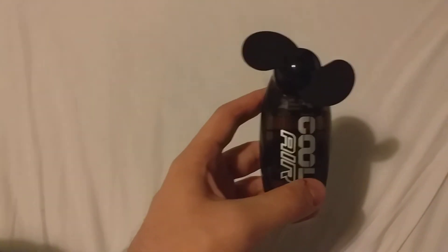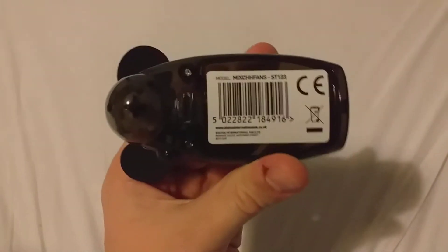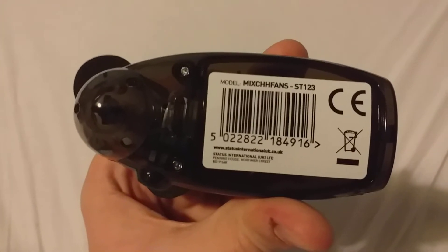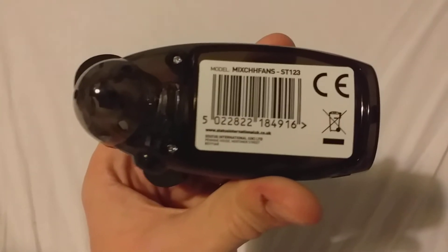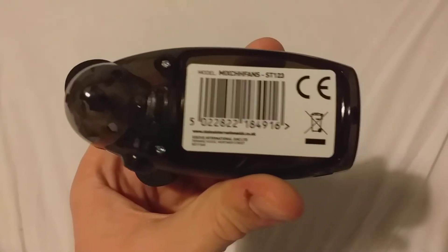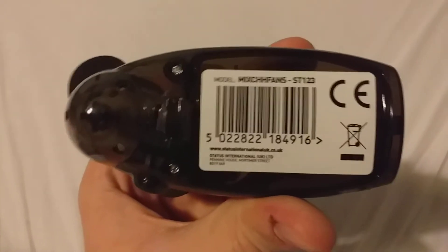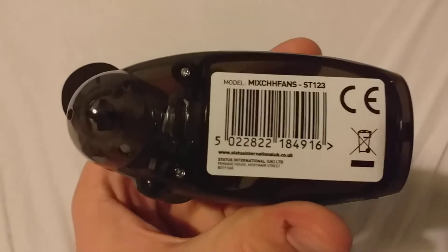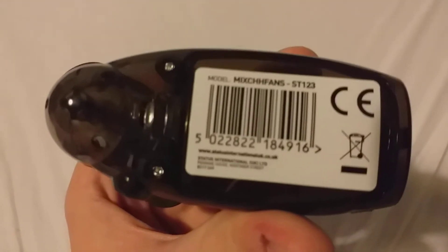Here is the fan — it's Coolair. You can see the barcode here. The model is MIXCHHFANS ST123, so that's the model name if you wanted to find the fan online. The barcode is here too if you want to use a scanner to look it up online as well.